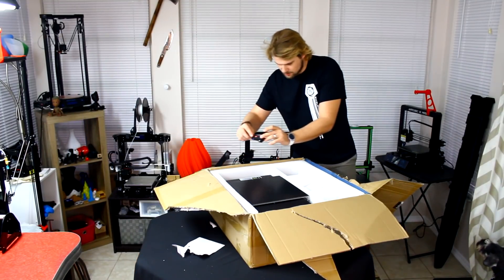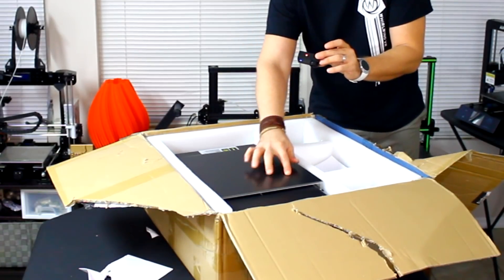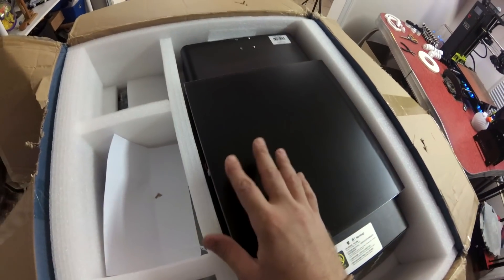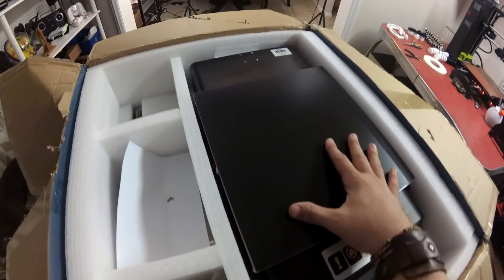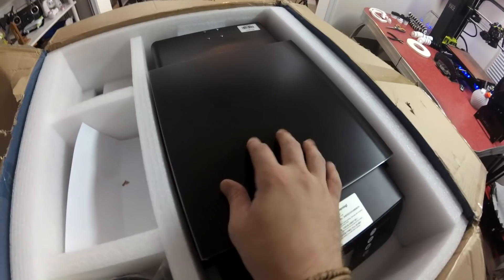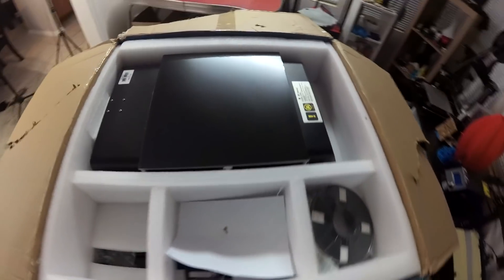Here you can see the printer is in the box — it looks beautiful. We've got this black diamond glass that's built on here so that you don't need to put any kind of PEI board; you're not supposed to have to put any kind of adhesive tape or anything like that. It's a black diamond board that they promote and it's supposed to just be really good at keeping your items sticking to it. It feels pretty coarse and definitely feels like a material that stuff would stick to — it's got somewhat of a mesh material on there.